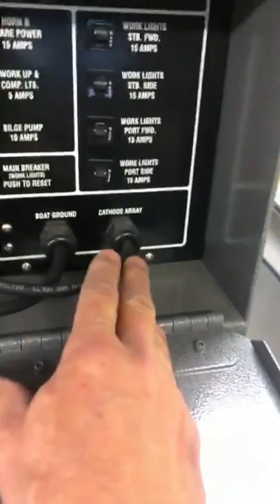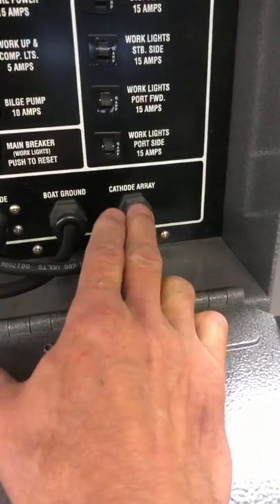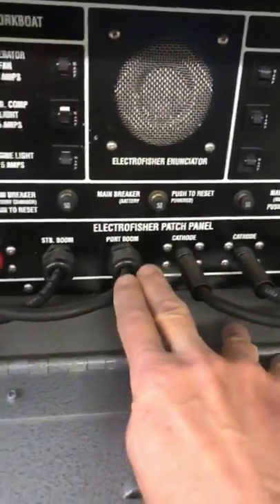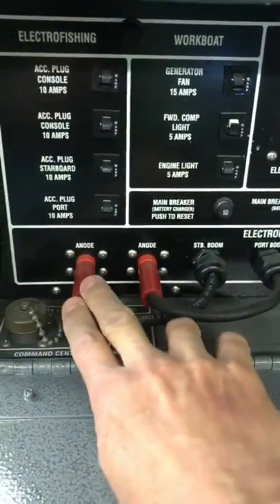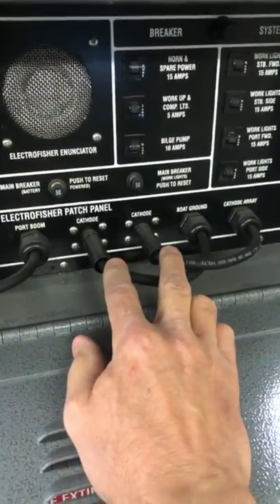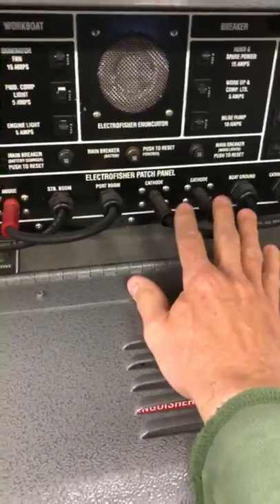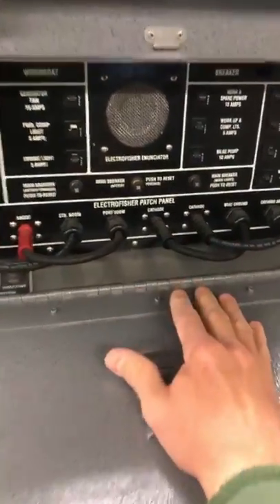Inside here we have some plastic connectors labeled: cathode array, boat ground, cathode port, port boom, starboard boom, anode, anode. This is interesting — the anode is the positive and the cathode is the negative. This is a very important thing to understand: what are the electrodes on the boat?